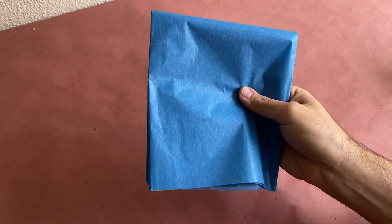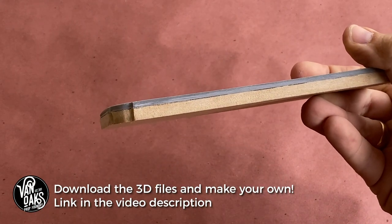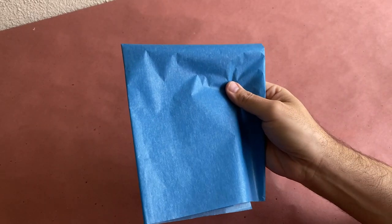Hey guys, welcome back to another tutorial. In this video I'm going to show you how to paint an authentic-looking bronze tombstone plaque using craft letters, Mod Podge, and tissue paper. For this tutorial I 3D modeled and printed a decorative border which I've glued to a small quarter-inch piece of MDF board as my base.